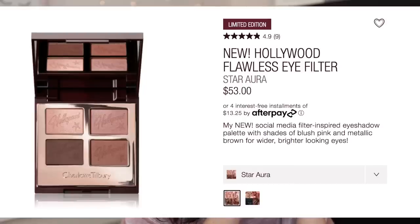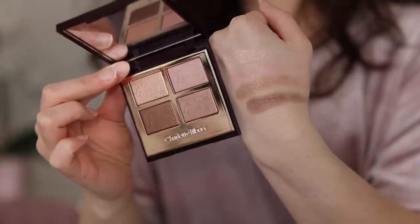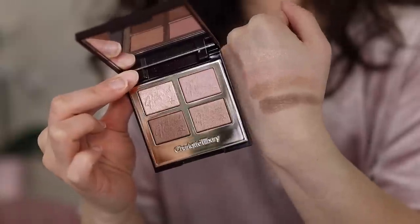The first one we're going to talk about is Star Aura — a very nude quad. It's described as a social media filter-inspired eyeshadow palette with shades of blush pink and metallic brown for wider, brighter looking eyes. Here is the swatch. I really enjoy these colors, but you're not getting any depth with this palette. If you want some depth, you'll have to go into a different palette. Both palettes have zero mattes — the matte-ish shades are more of a satin, but every shadow has a sheen. I'd say give it a try if you're a little scared of non-matte looks, because I find the Charlotte Tilbury formula to be beautiful on mature eyelids. All four shades in Star Aura have pretty much the same finish; one shade has a little bit more glimmer.